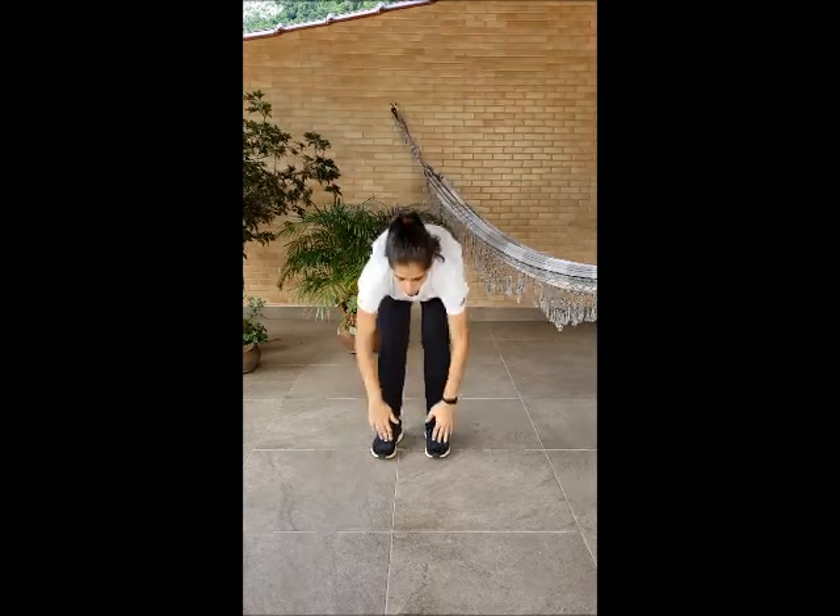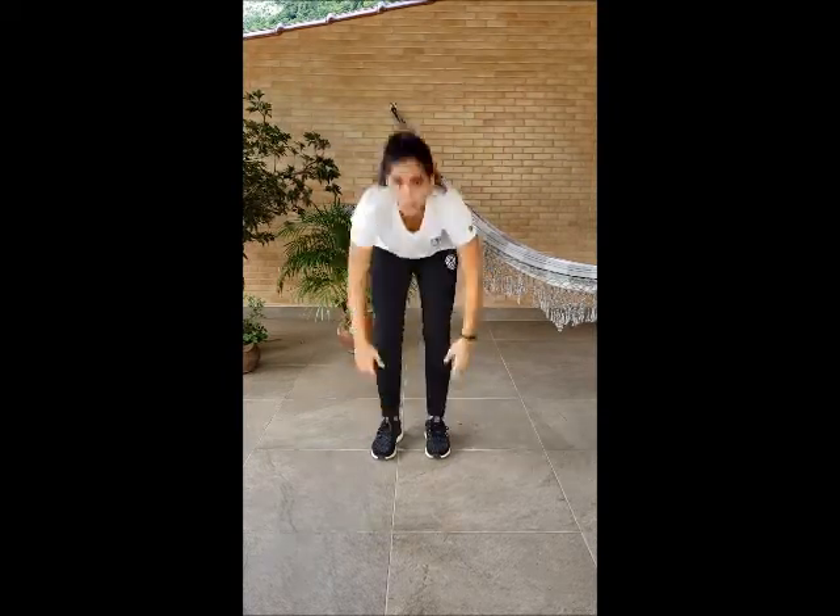Faster? Head, shoulders, knees and toes, knees and toes. Head, shoulders, knees and toes, knees and toes. And eyes and ears and mouth and nose. Head, shoulders, knees and toes, knees and toes. Faster!